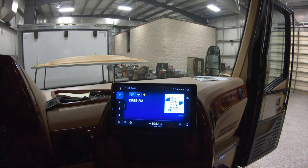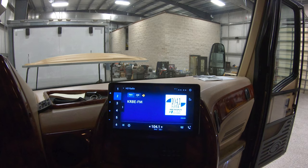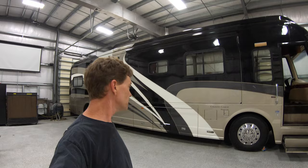All right, hey everybody! We are hanging out here in Houston and we're going to give you a quick video on this Pioneer radio that we've installed here in this beautiful 40-foot Country Coach Magna 630.